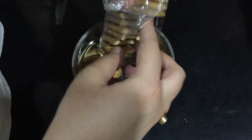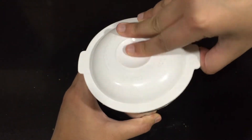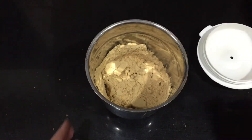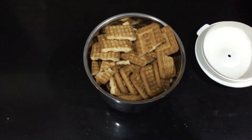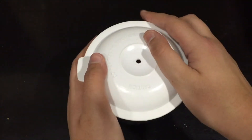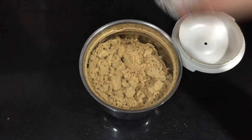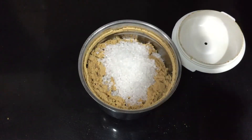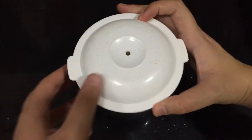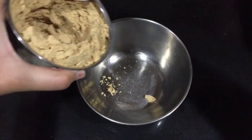Start off by taking a blender and adding all the biscuits to it. Since my blender is small, I first added two packs of biscuits and blended them into a fine powder, then added the other two packs. If you have a big blender you can put all of them at once. Then add in granulated sugar — you can also use powdered sugar, it will be the same amount.